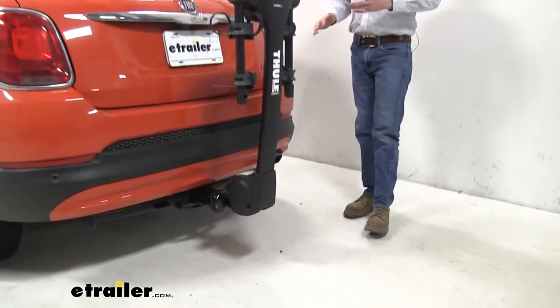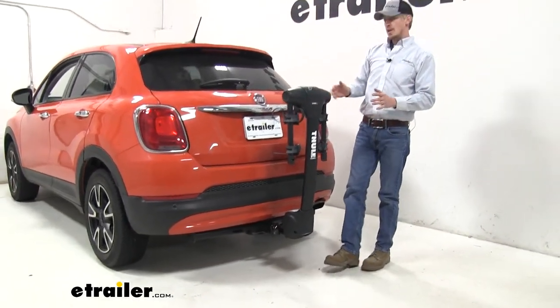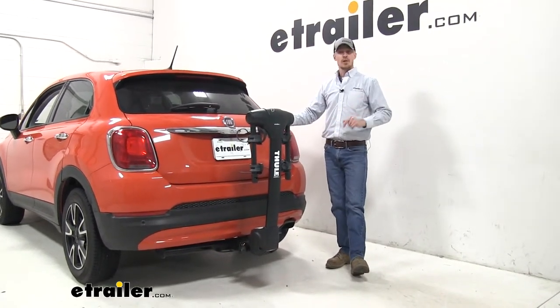That's going to complete our test fit of the Thule Apex XT Hanging Style 2 Bike Rack on our 2016 Fiat 500X.